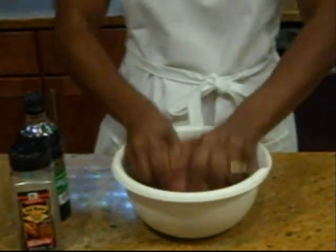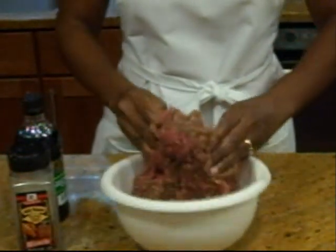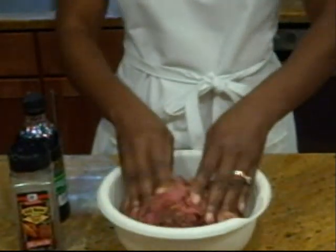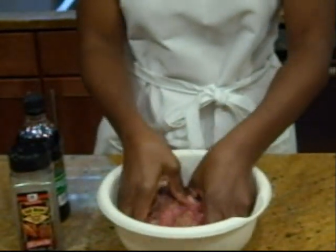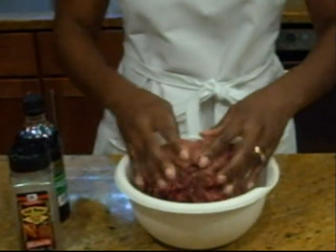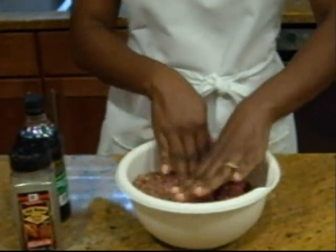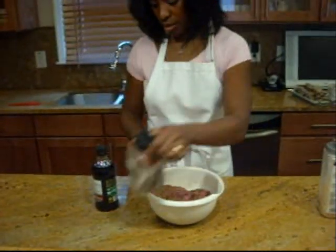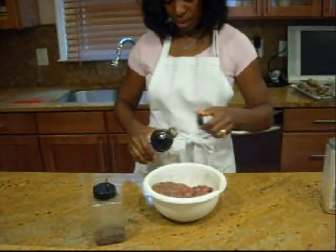If it doesn't look like you used enough the first time, add a little bit more. Now, use healthy habits — after I season the meat I'm going to wash out my seasoning container so that I do not cross-contaminate. Then it's time for some more Montreal steak seasoning and some more Dale's, just a little to cover the top.